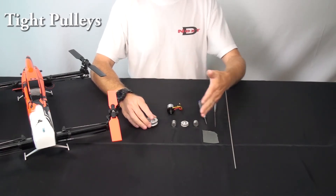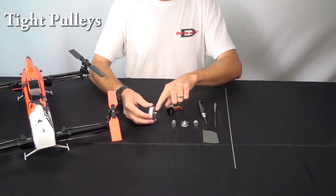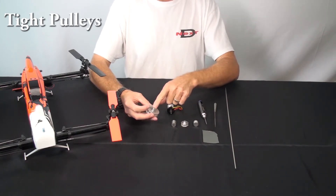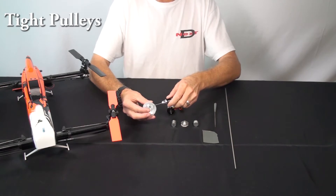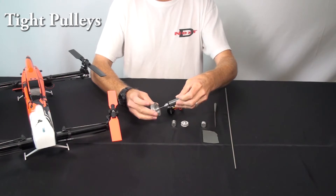One possibility that might cause a tight fit: during assembly when they build these with the set screws, they put Loctite on the set screw. It's possible they've gotten too much Loctite on the set screw and it's actually running into the hole and partially filled the hole. When assembling, make sure you back the set screw out enough that it's not blocking the hole.